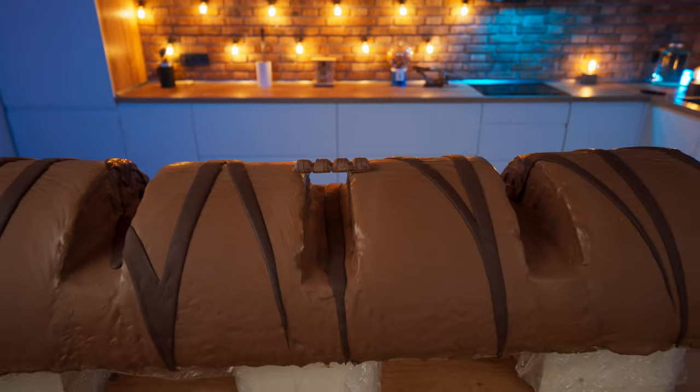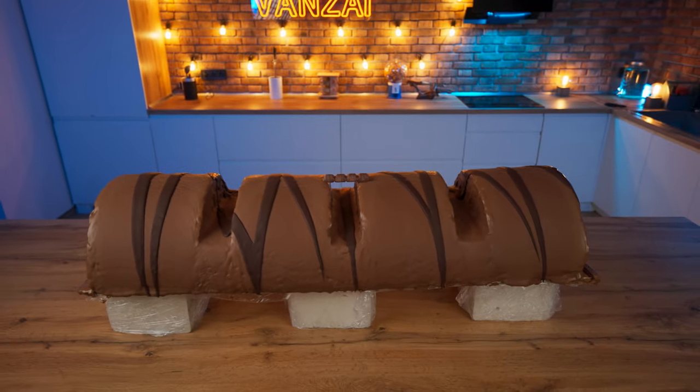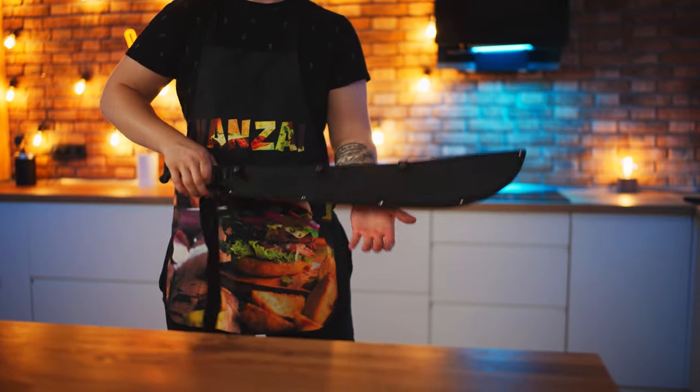That's it — our giant Kinder Bueno is finally ready. I think it turned out just perfect, you guys. Well, let's cut off a piece.